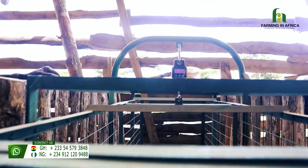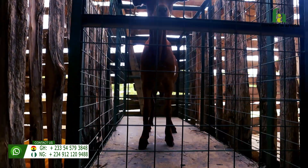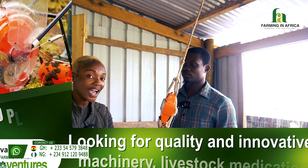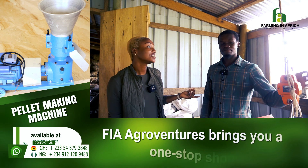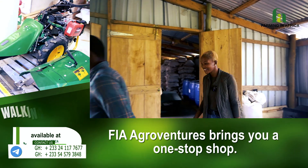Everything we are talking about here, thankfully, we can supply to you because you've heard of FIA Agro Ventures. Farming in Africa is a one-stop place for every farmer. The third machine will take us out of here, so please lead the way and let me follow you.